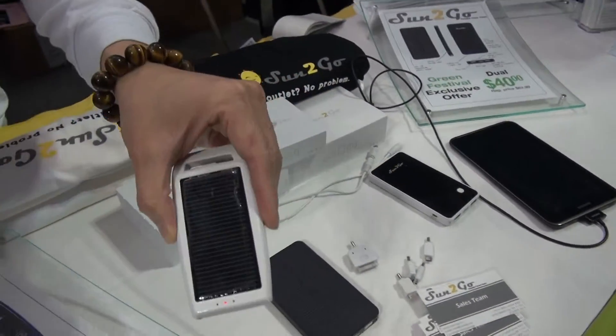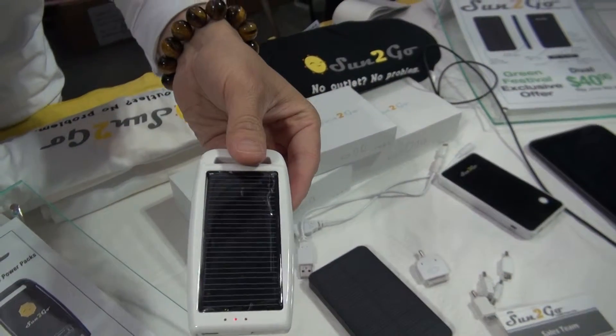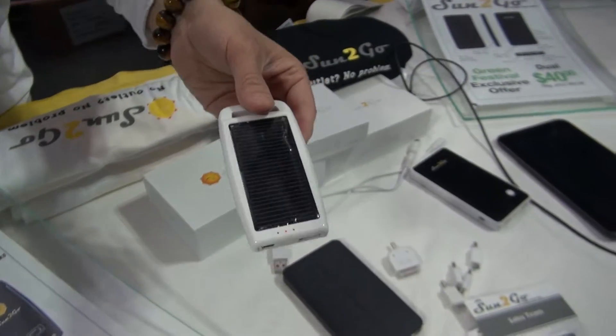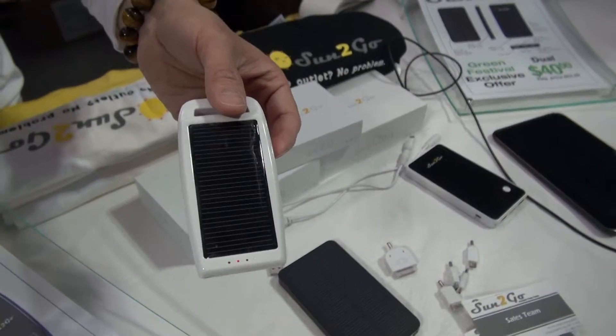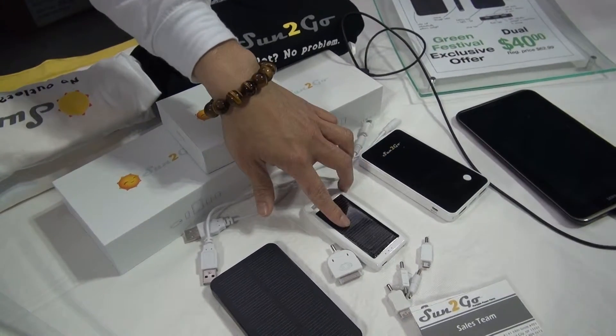This is the Mini — Sun2Go Mini. This device charges from zero to 100 one time and it does not charge a tablet, but it's more convenient. And so would that be for the phone? This one is just for cell phones only.